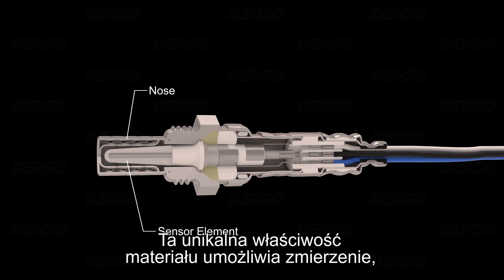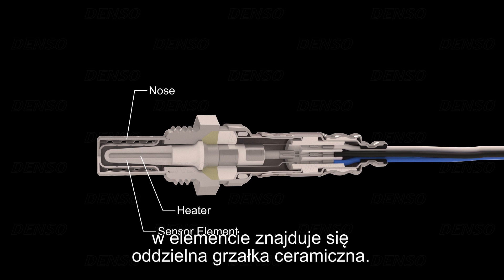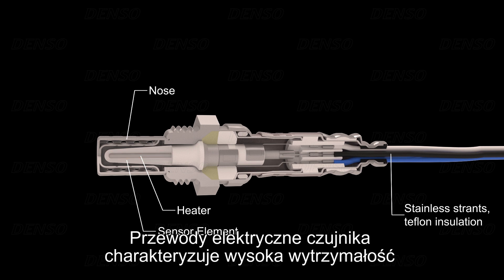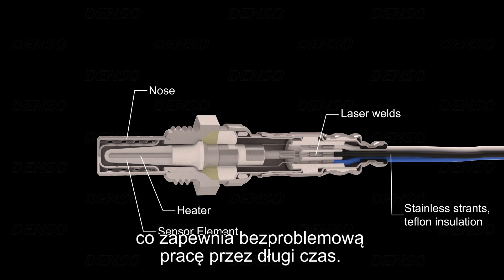This unique material property makes it possible to measure if there is a difference in oxygen concentrations on either side of the element. To ensure the sensor reaches the required temperature quickly, a separate ceramic heater is positioned inside the element. Within seconds, this heater can reach temperatures of over 600 degrees. The sensor's high-strength electrical wires, which contain more than 35% stainless steel, have high-temperature-grade insulation, and these wires are laser-welded to the internal sensor electrodes for trouble-free long-life operation.